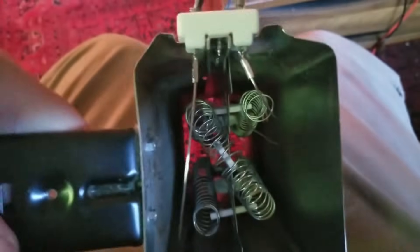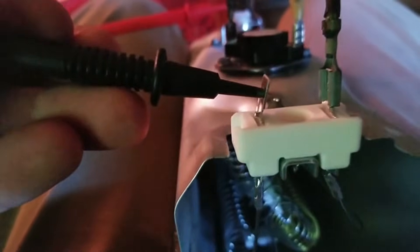We're going to test continuity on different areas of this to make sure it's all ready to go. I have the red probe on that side going through the limit switch — from here to here — and we hear a beep. That means this thing is going to work.